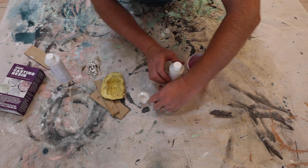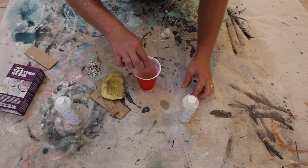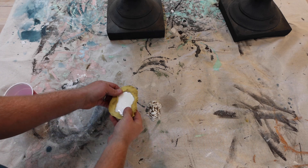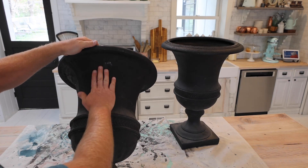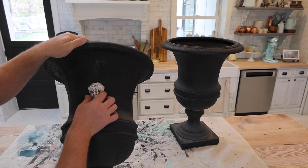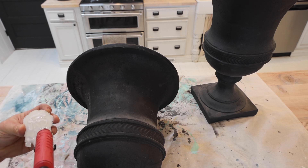Side A, equal parts side B. This one is ready to demold — I'm just going to peel it out. I'm going to glue these on at about the middle right here, using a lot of high-temp hot glue. I don't think that'll be any issue going outside; we use high-temp glue to make wreaths and all sorts of things.